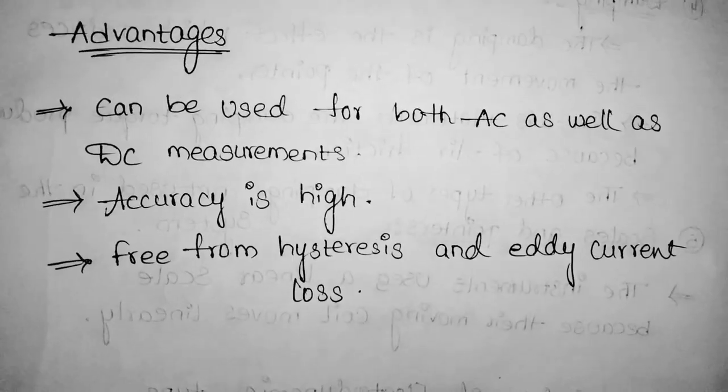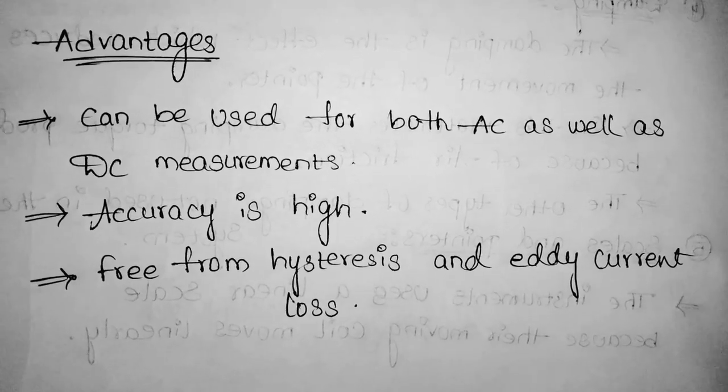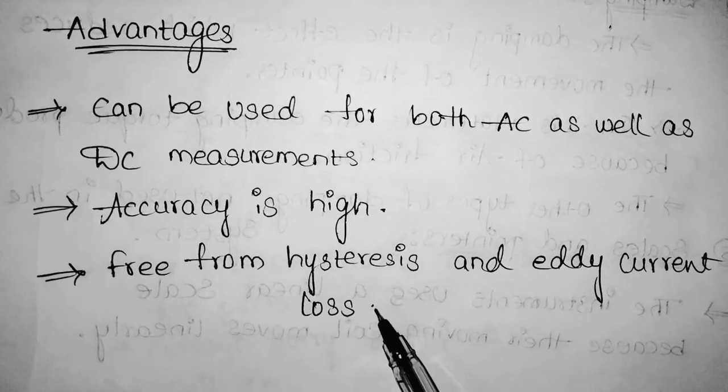Now let us discuss the advantages of the electrodynamometer type instrument. First, it can be used for both AC as well as DC measurements. Also, accuracy is high, and it is free from hysteresis and eddy current losses.